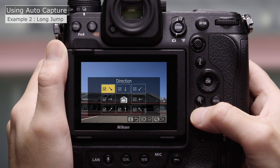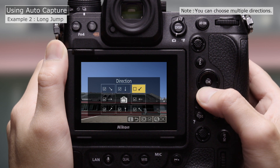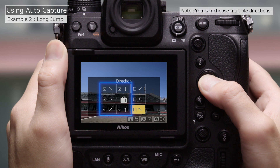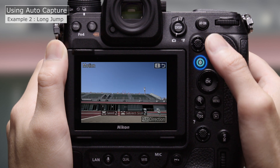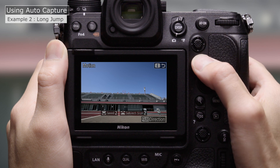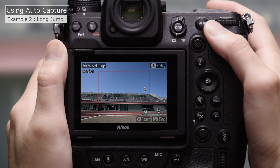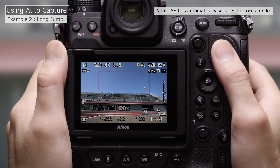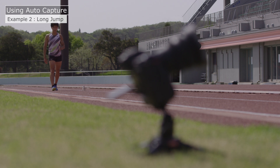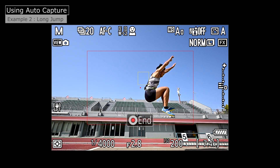Then we'll choose the Direction of Motion — match your choices to your subject's direction of motion. Press OK to save changes, and then press the I button to return to the original display. Press I again to proceed to AutoCapture settings display and press the Video Record button to initiate AutoCapture. AutoCapture settings are now complete. At these settings, the camera will shoot automatically as long as it detects subjects moving in the selected direction.